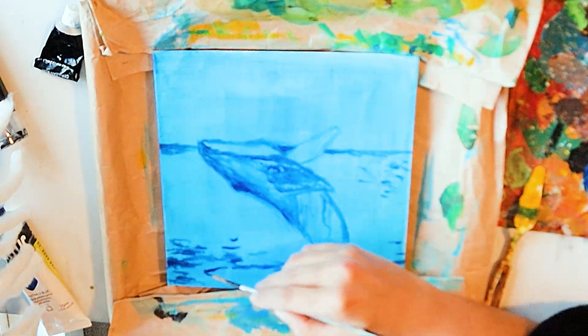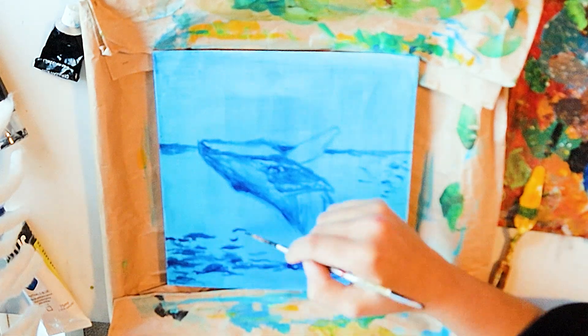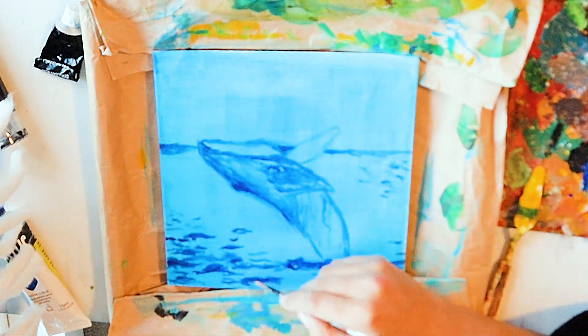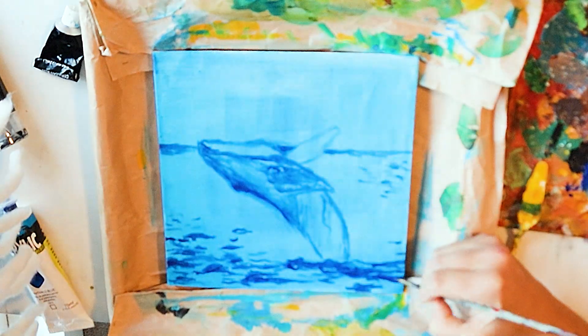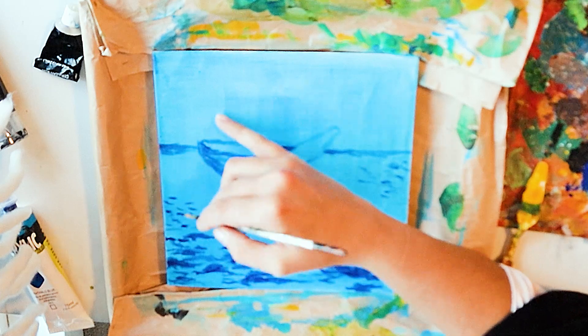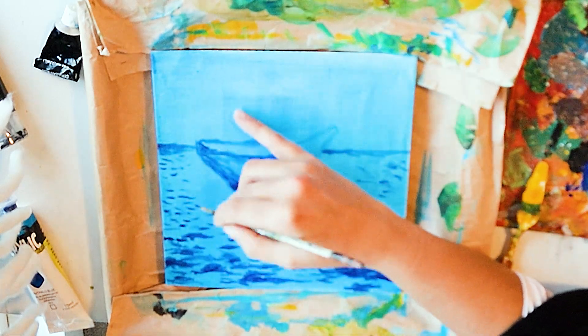I love working on this texture of the sea because it's literally a lot of horizontal lines, and you just keep adding layers to it and it starts giving that movement that the water has.